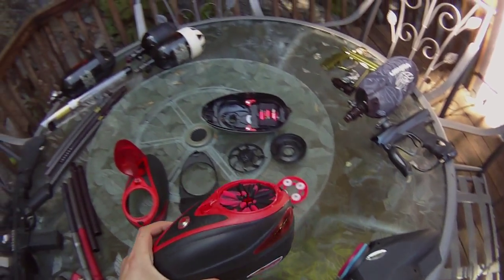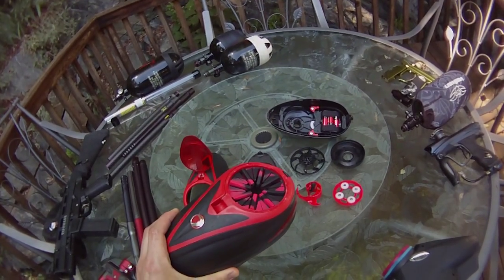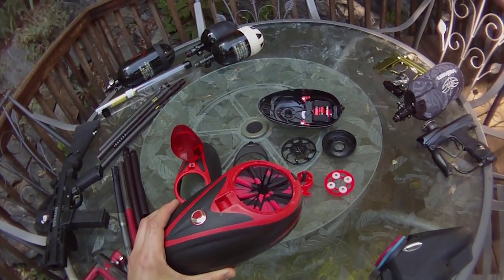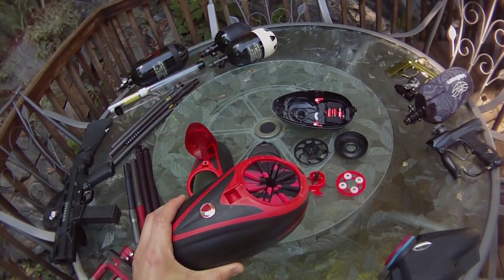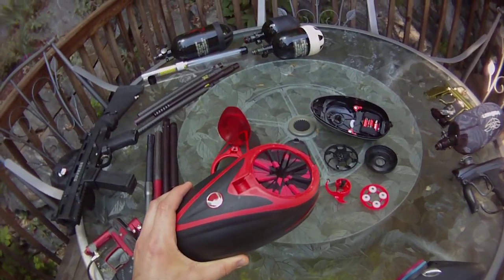Just like any loader, you can get various types of speed feeds. This one has the Spine on it. It's a good speed feed, it does its job. It will lose balls, just like any other speed feed, like the Exalt or the Virtue, but it tends to hold its shape pretty well.